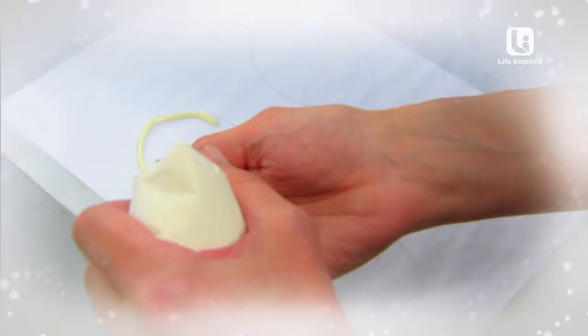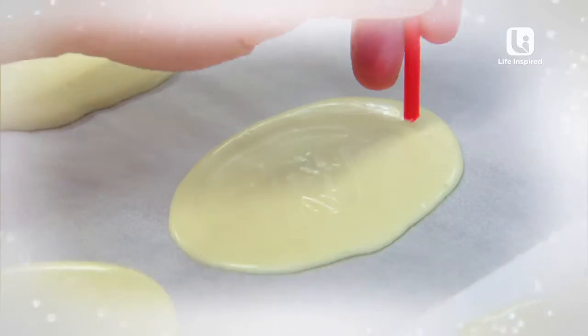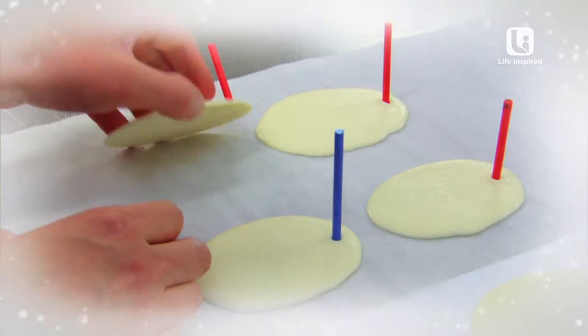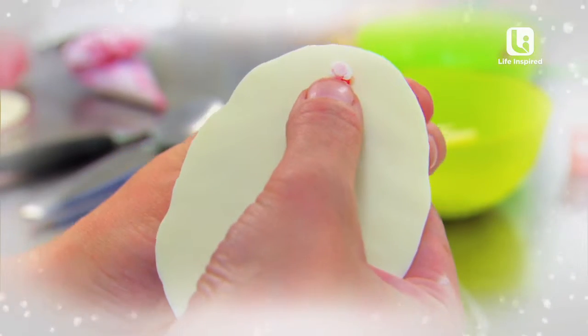I've just drawn some oval shapes. I'm going to put them under some greaseproof paper and get my piping bag and just go around the edge. Once it's slightly set, just get a straw and poke it. When they're dry, just carefully peel them off the paper and push the straw through.